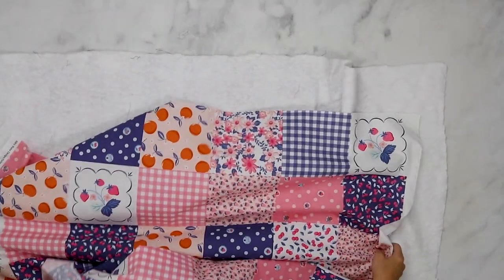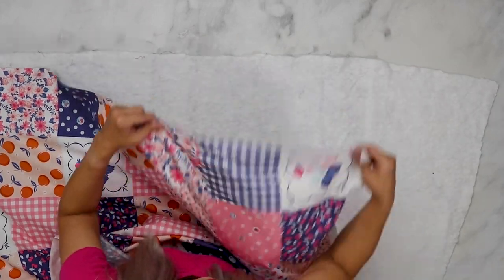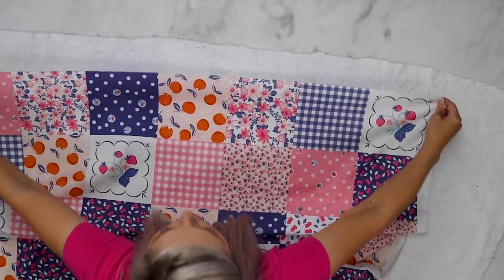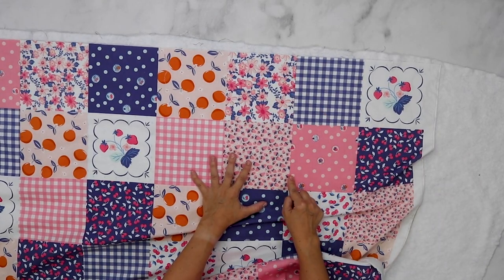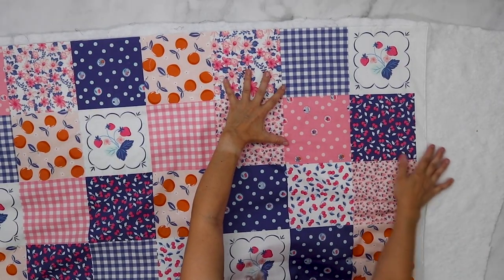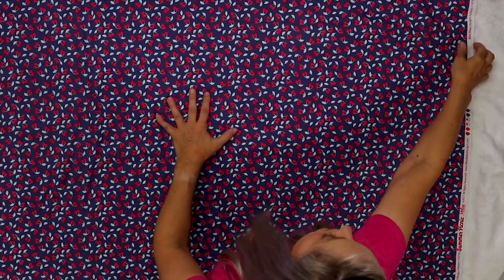Now we are going to add our fabric panel. You're going to do the same thing — lay it on top and check to make sure everything is lined up. You're going to want the batting and the backing to stick out a little bit from the back of the quilt because as we sew our lines it's going to gather the fabric. We just want to make sure there's a little bit extra of the backing and batting so they don't slip underneath the quilt when we sew it. Smooth it out and check the back one more time to make sure there are no wrinkles.